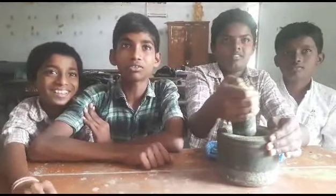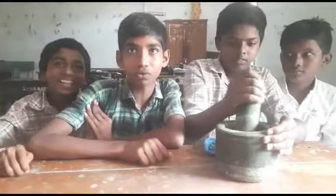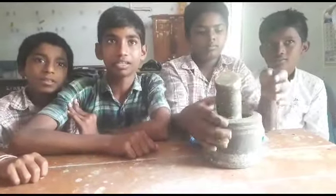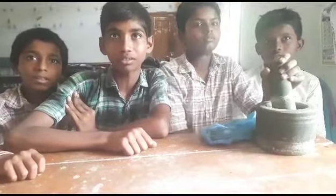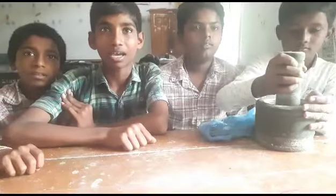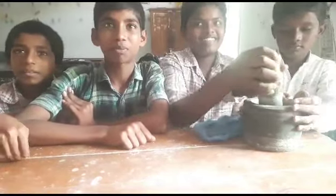Uses of Tulsi leaves: Tulsi leaves are useful for mouthwash. Uses of Neem leaves: Neem leaves are useful for the teeth and gums and reduce blood flow.